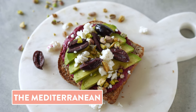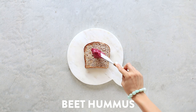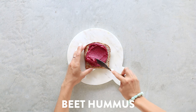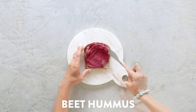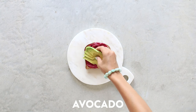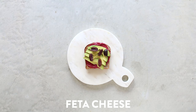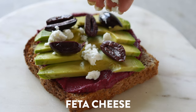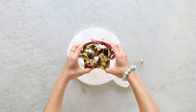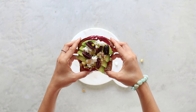Last but not least, we have the Mediterranean. Toast up your bread, and instead of mashed avocado — I'm tricking you guys this time — we're going to spread on some beet hummus. I have a recipe on the blog on how to make your own, or you could just buy store-bought, as a lot of grocery stores carry beet hummus now. Then slice the avocado and add some pitted kalamata olives sliced in half, crumbled feta cheese, and chopped pistachios. So delicious, so colorful, and it hits all the right flavor notes.